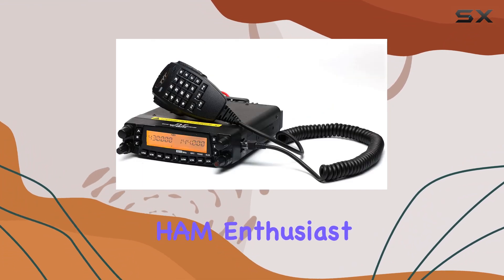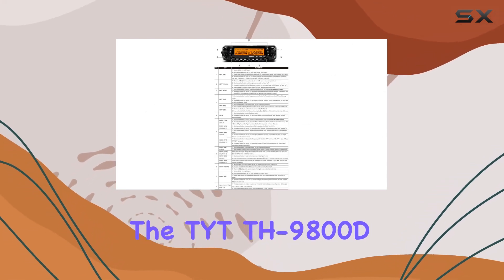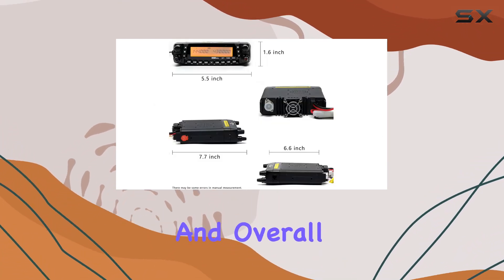Whether you're a seasoned ham enthusiast or a newcomer looking to explore the world of amateur radio, the TYT-TH9800D-PLUS stands out as a must-have tool for its versatility, functionality, and overall value.